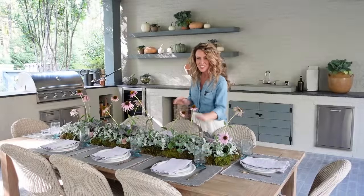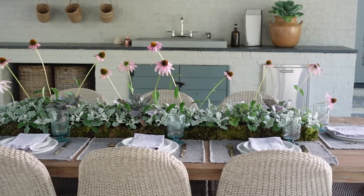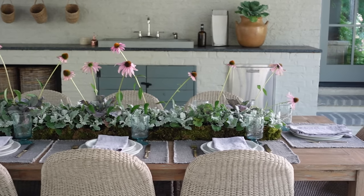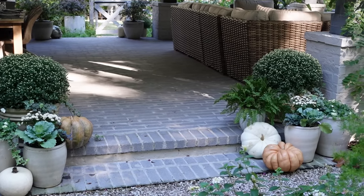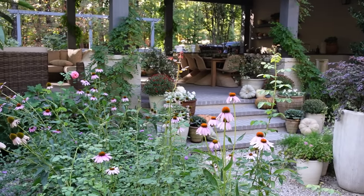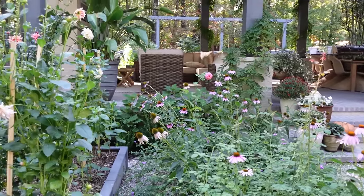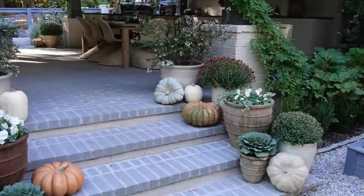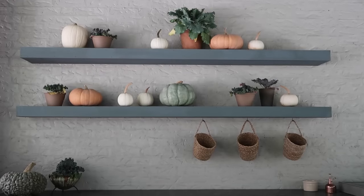Now that we've done our full table, we're ready to entertain outdoors for the fall season. I want to take you on a quick garden tour. We have changed out some of the flowers in our garden and a lot of our pots. Of course, we've accented with pumpkins. Before I take you on the garden tour, I had to stop at our outdoor kitchen area to show you how I decorated our floating shelves for fall.